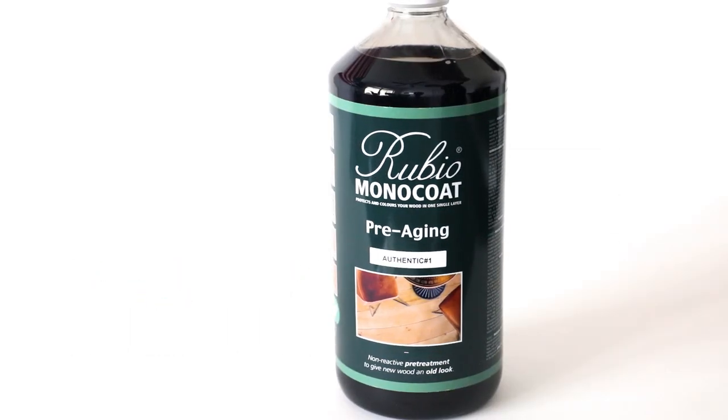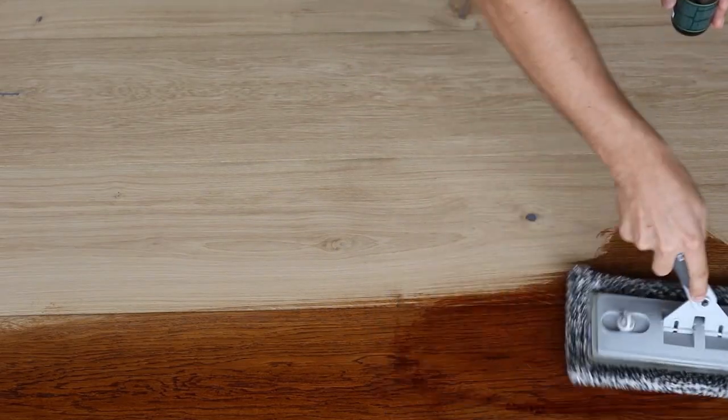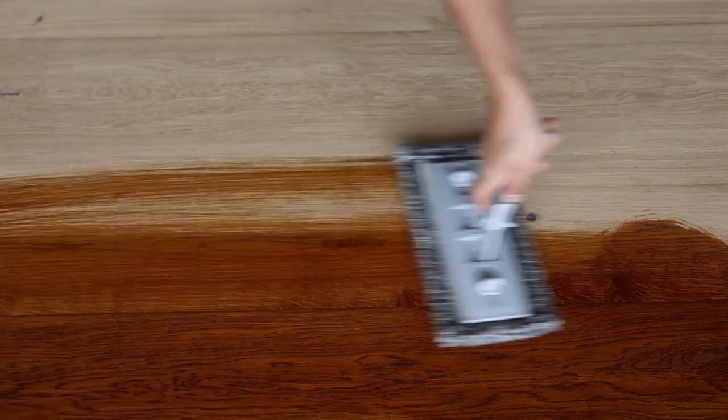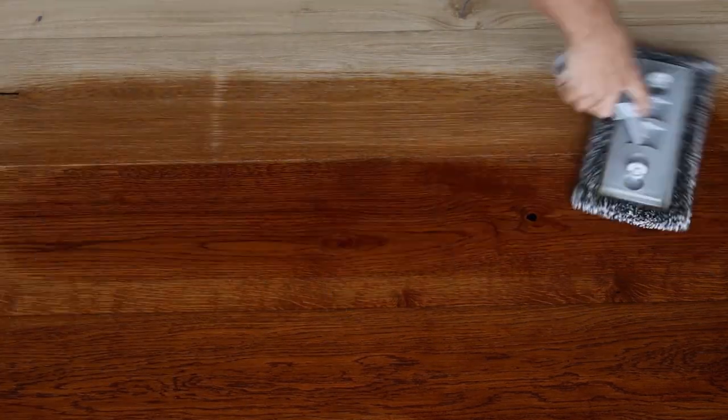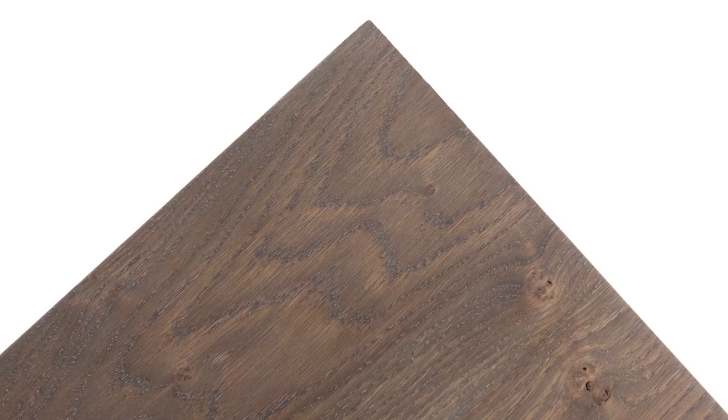Rubio Monocoat Pre-Aging is a non-reactive water-based pre-treatment option used to give new wood the appearance of aged wood. Our protective finishes utilize a molecular bond technology where the finish bonds with the wood fibers. Pre-aging gives you the option to age the wood while still allowing the molecular bond.